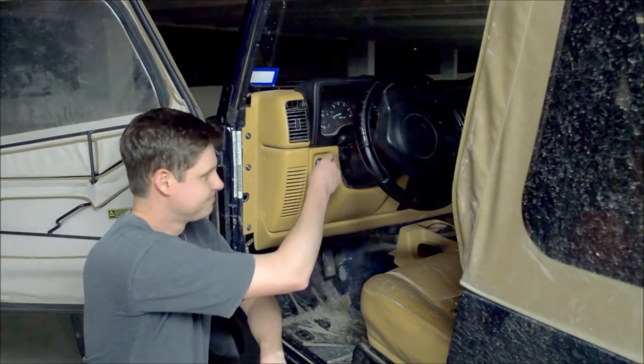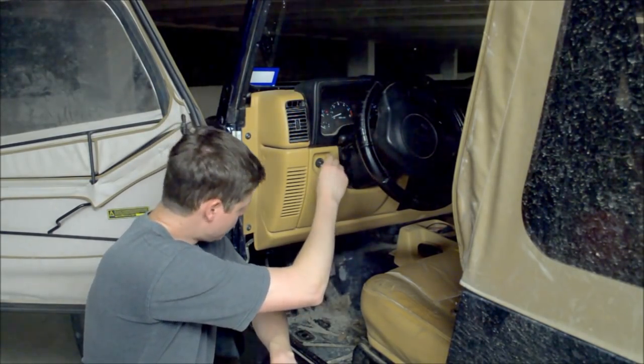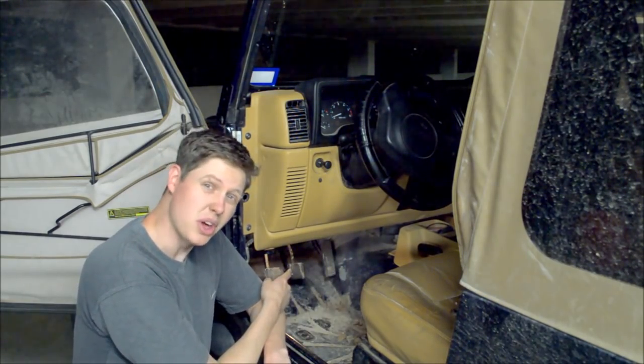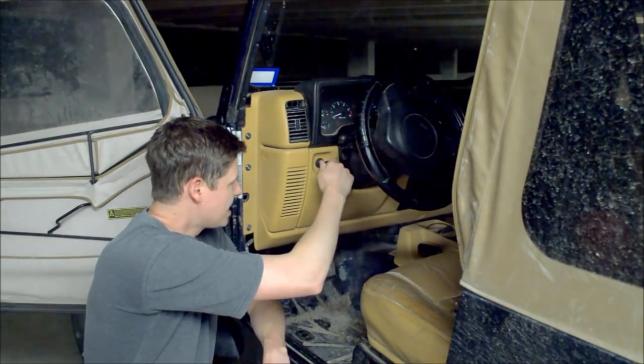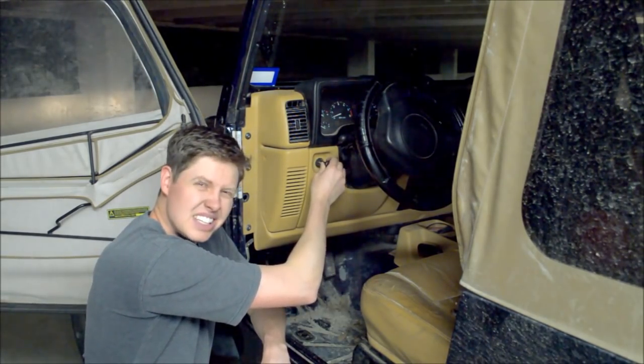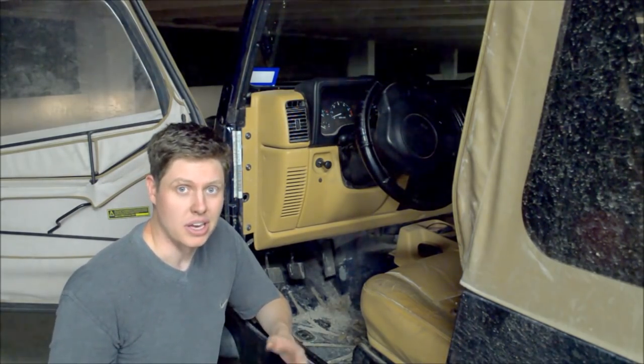If this happened to you — I go to turn on my headlights, pull them out, and nothing happens. When I fiddle with it, I can get the floor lights to come on, so I know they work, but I just have to mess with it for a long time in the on position, and finally sometimes the headlights will come on. Most of the time they won't. Not great. Got to fix that. I'm going to show you how to right now.